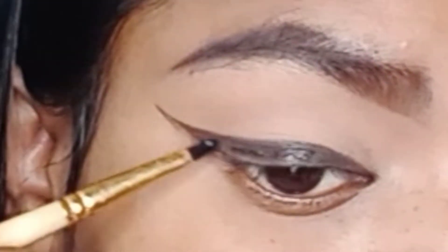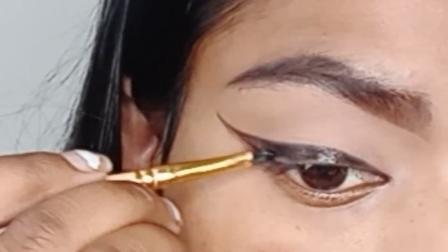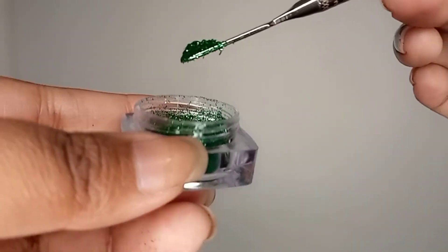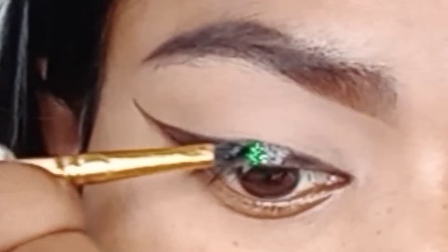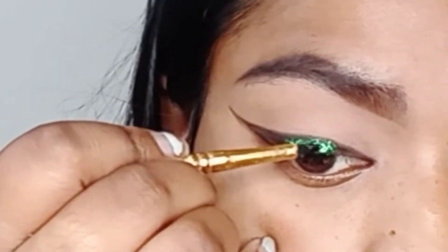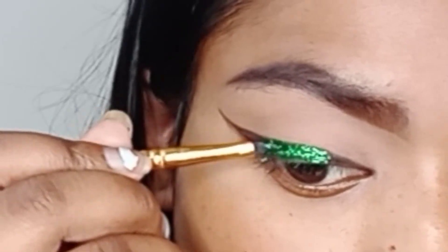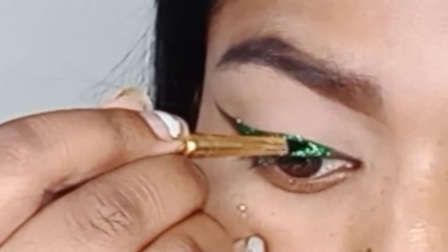Now applying glitter glue in transparent on top of my eyeliner. This is a loose glitter in olive green — as you can see it's very pigmented. I took a little bit of glitter on the same brush I used for the glue application and I'm just following my liner, applying the glitter on top of it.